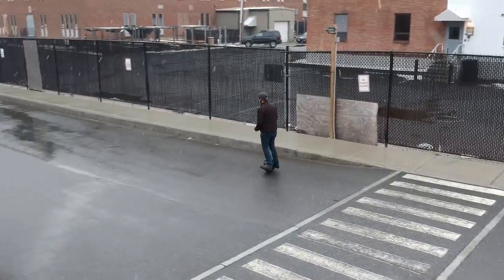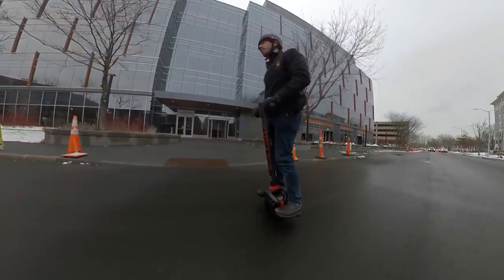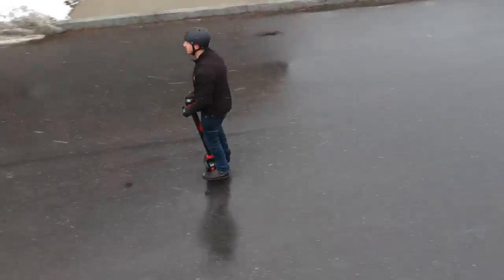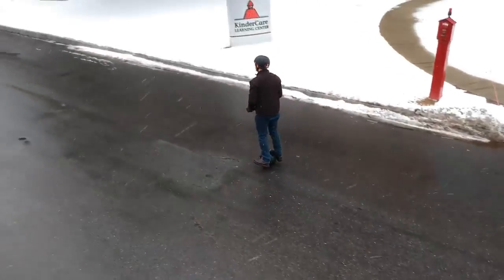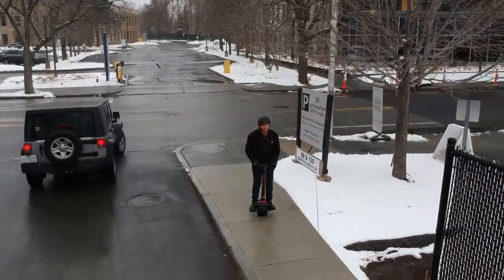I even took the K01 Plus scooter out onto the road for a bit. I don't know if a self-balancing electric scooter is technically street legal, so I'm not going to recommend this for everyone, but I decided to put my body on the line for you guys here. Plus, I figured the road was better than falling off of an elevated sidewalk.